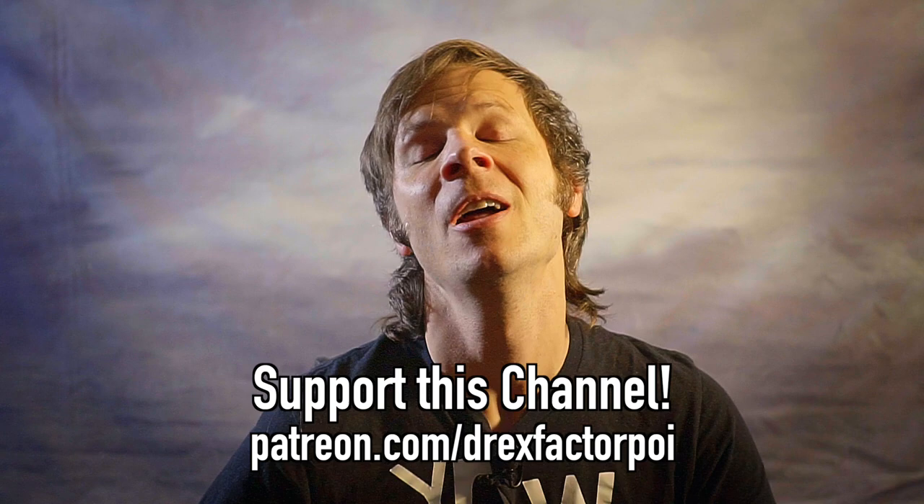Do you have tips on how to make videos more effective? Do you think I missed the mark on any of these items? I would love to know — please leave me a comment, and also let me know what you like to see in poi videos. What are the things that make you most interested and engaged and most likely to keep your eyeballs on? This is for my benefit as well as everybody else's. Thank you all so much for watching — have a great week, and I'll see you soon. Peace.